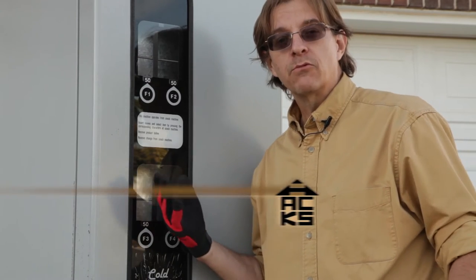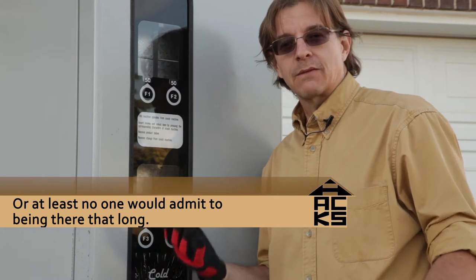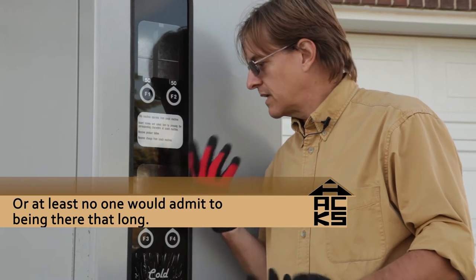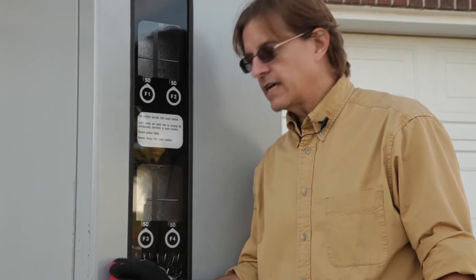Nobody knows if it really works — it's been there longer than anybody else has been there. We don't really know what I'm going to find when I get into this. Hopefully there's going to be some motors, maybe some relays, solenoids, and other mechanical and electronic bits and bobs to scavenge. It also has a nice cabinet with pretty thick sheet metal, so we'll hopefully be able to use that for something.